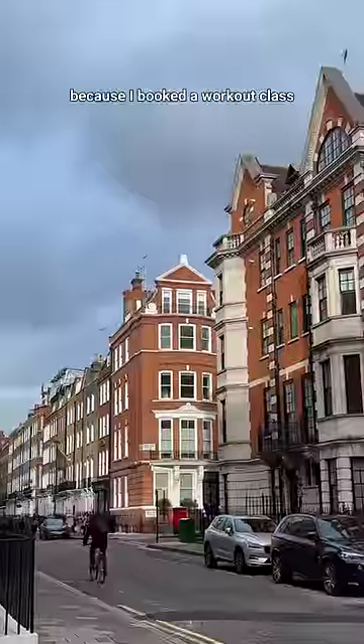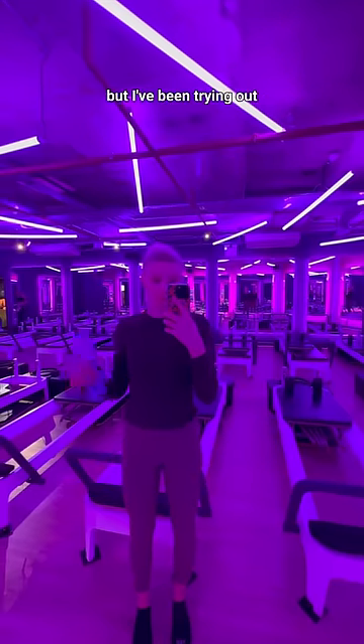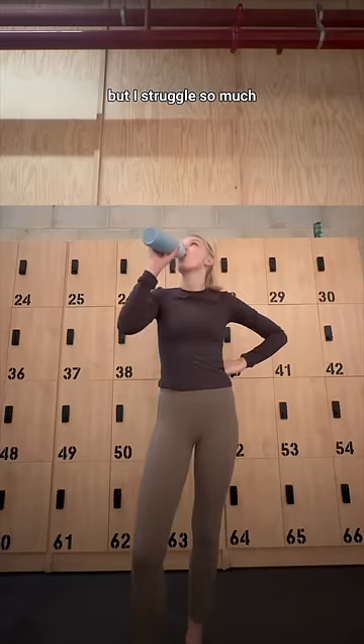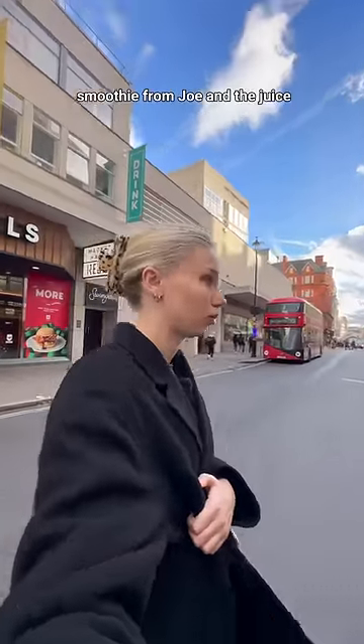Then I headed out because I booked a workout class. I normally just go to One Rebel for their HIIT running and strength classes, but I've been trying out the reformer lately — this is my second class. I don't know if I like it yet; it's really fun but I struggle so much. The class was good and I grabbed a little post-workout smoothie from Joe and the Juice.